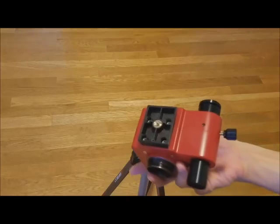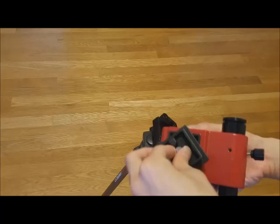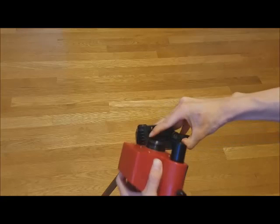The SkyTracker Pro is flexible enough to be placed on alternative tripods, such as a freely panning camera tripod. In this case, we have removed the bottom of the mount and are attaching the tripod's dovetail directly to the mount.